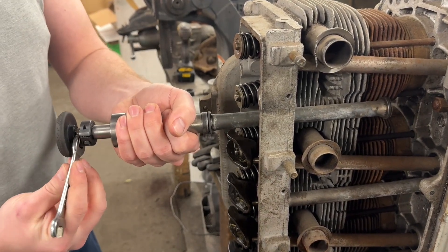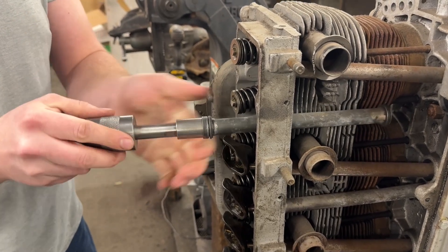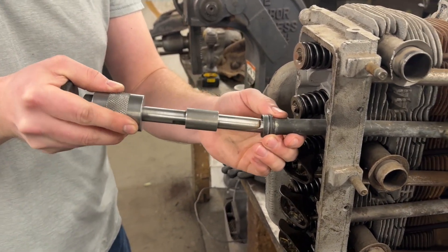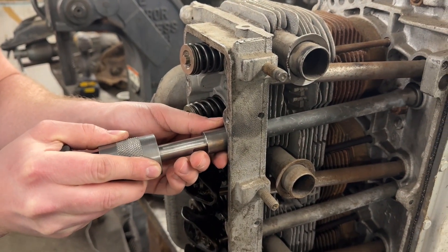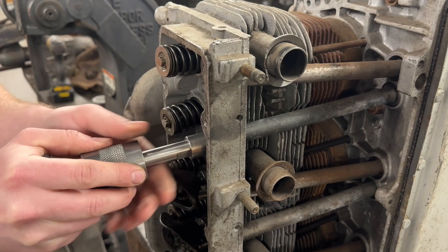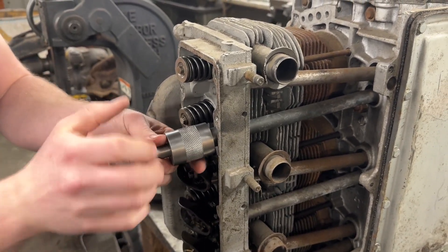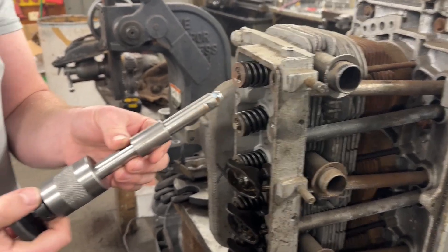To remove the tool, loosen the knob — you may need to use a 7/16 wrench on this nut. Give it a tap to loosen it and it'll come right apart. To put it back in, slide it back in, get it lined up into the block and head. You don't have to tighten the knob — give it a smack and it'll go right in. It's another very useful tool from Blue Chip Machine.